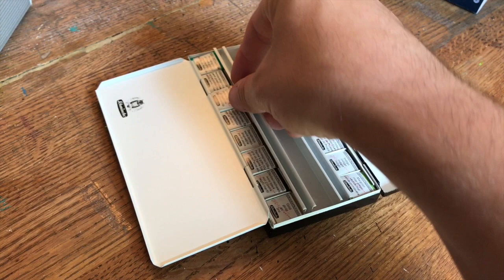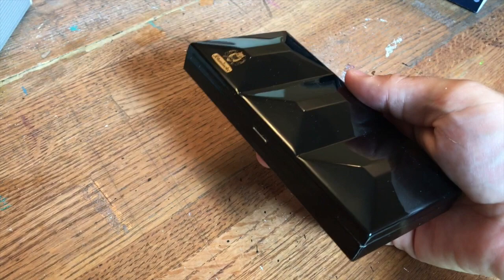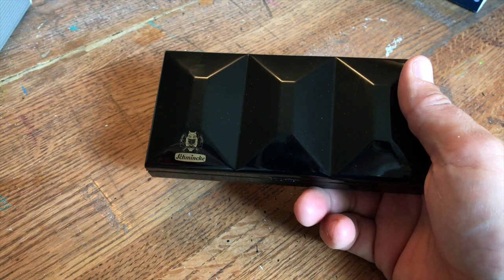I wish I could tell you where to find this box, but you can't get it at Fine Art Store anymore — I guess they may have sold out — and I haven't been able to find the link anywhere. I'm sure one will pop up on eBay at some point; I've seen a lot of old Windsor Newton versions of the exact same box pop up on eBay all the time. Loxley has one you can get at Ken Bromley, and the Windsor Newton version with the full pans is really beautiful too.